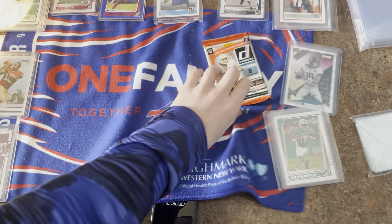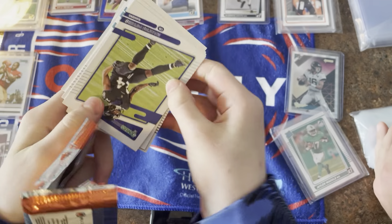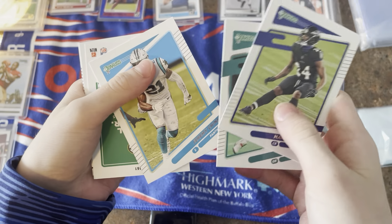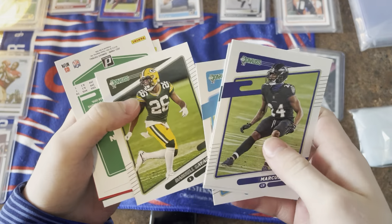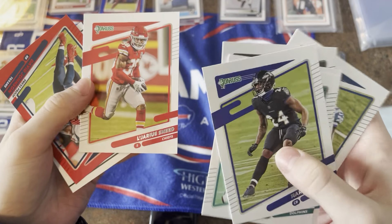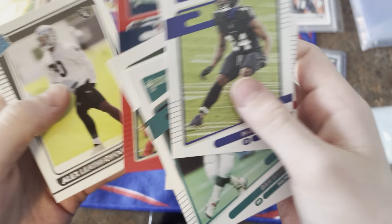This should have the jersey card or autograph. Jaire Alexander, Marcus Peters, Dan Marino, Jeremy Chinn, Darnell Savage, Jonathan Taylor, Ligorius Sneed, David Johnson, and Alex Leatherwood.